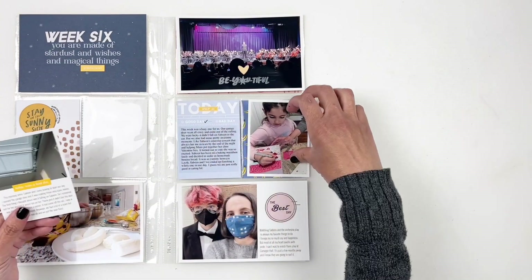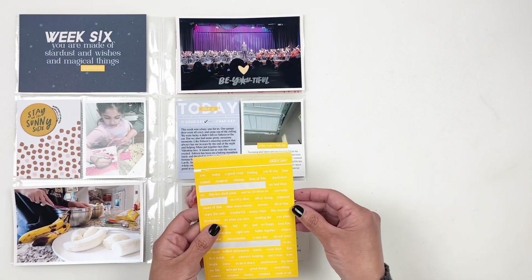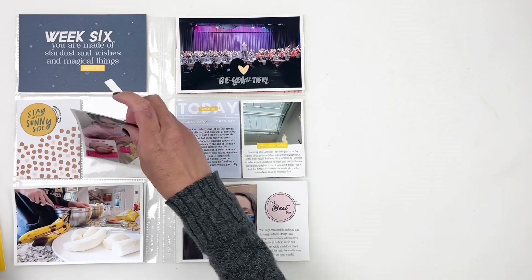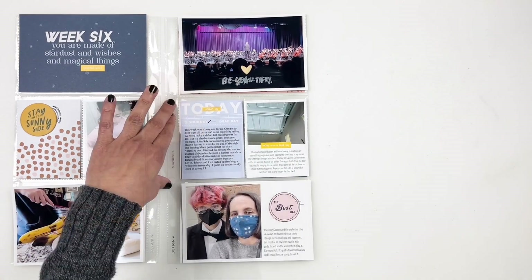I'm going to switch around some of my photos to balance things out a little bit, add a few more yellow word stickers to a few of my photos, and then I call week six done.